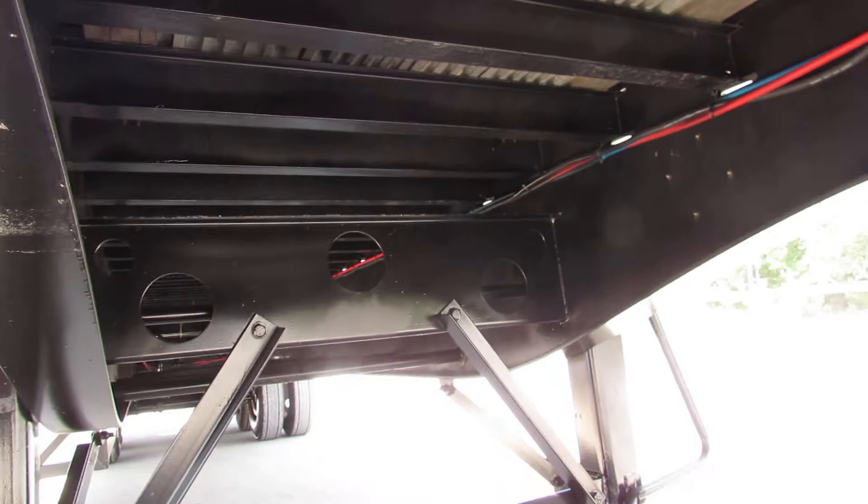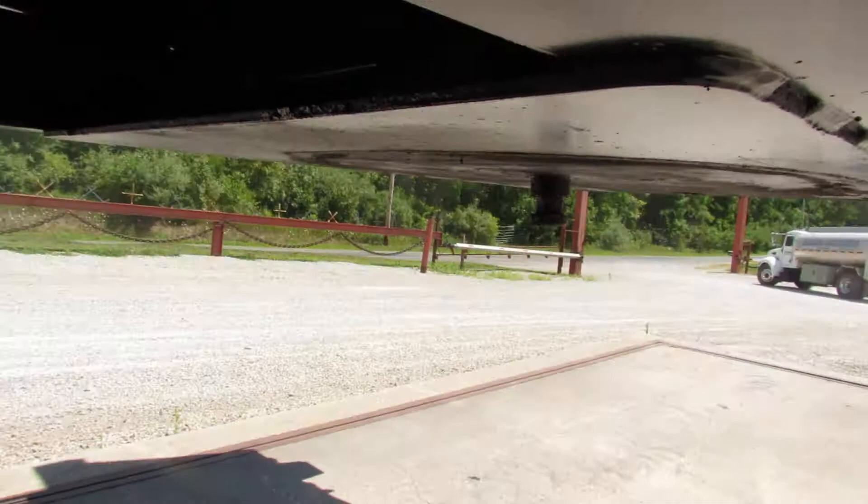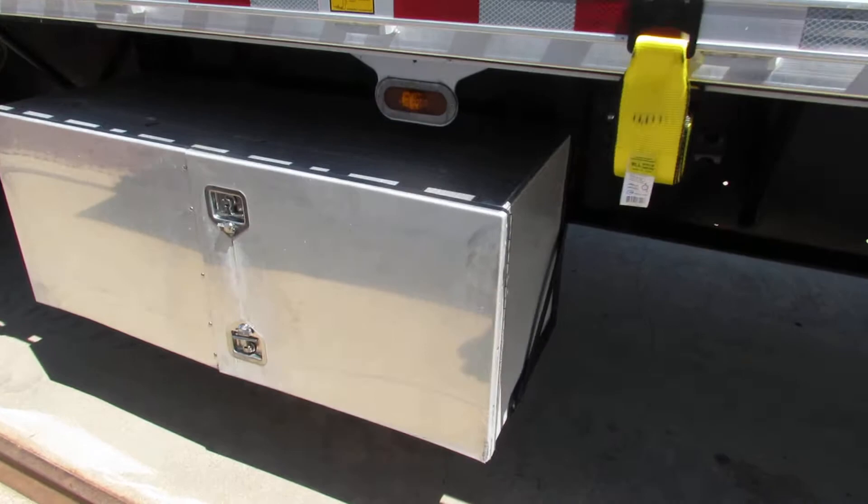We climb all the way up underneath and you can see those cross members have been coated and re-primed, painted, ready to come back to work for you. The kingpin plate is nice and flat and in excellent condition. As we come down the passenger side, you can see a large aluminum toolbox for storage.